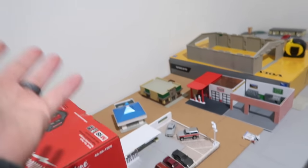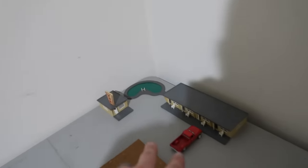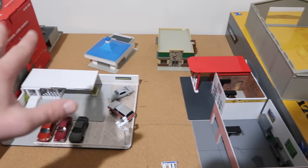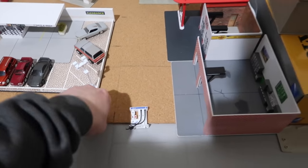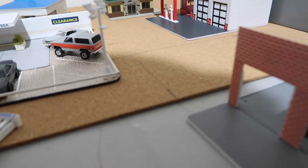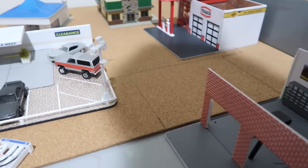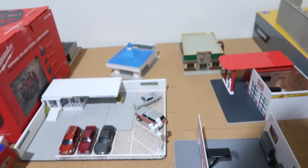I don't know what we're going to really call this video, but this is the part where we're going to build the roads and put everything down. We kind of laid everything out and figured out where we wanted it. We got our little motel. We're going to take all this corkboard down, cut it out, bring it up level for a smoother transition.